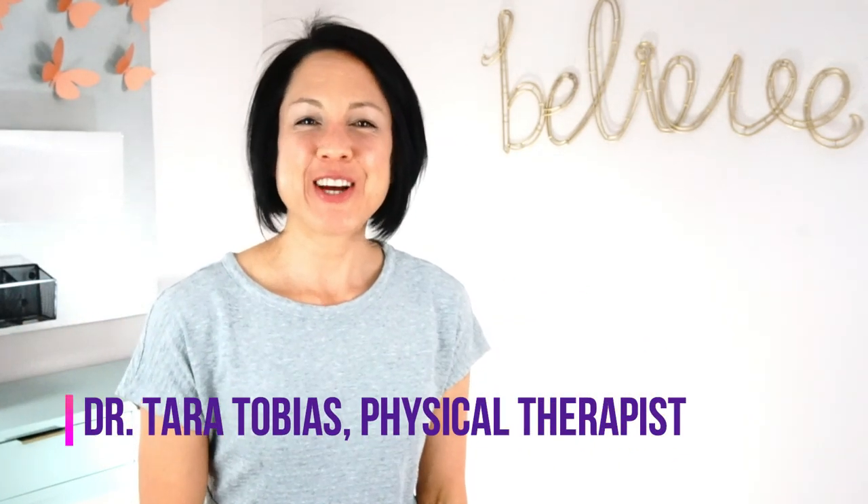Hi guys, I'm Dr. Tara Tobias. Welcome back to my channel. In today's home exercise tutorial, we're doing a two-part series going over knee hyperextension. If you are someone where your knee pops back — some people call it record bottom, knee hyperextension — the most obvious description is just that your knee pops back. If you're asking how to stop your knee from popping back, this video series is definitely for you. In the first part we'll go over exercises to develop the motor control you need, and part two will carry that over into function and standing.